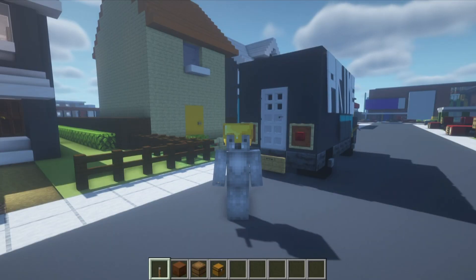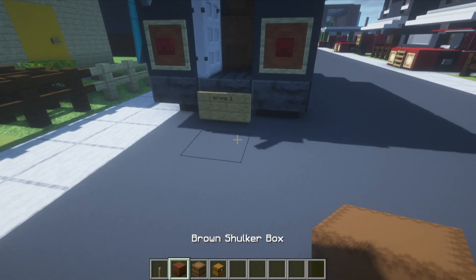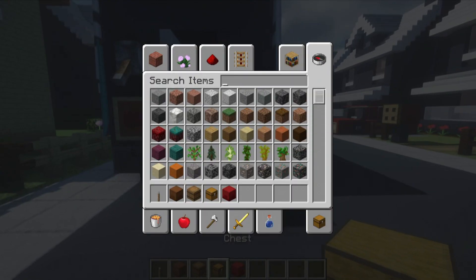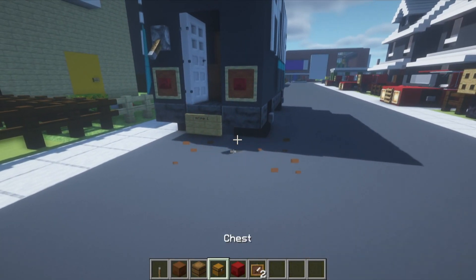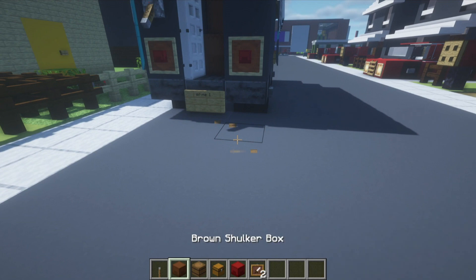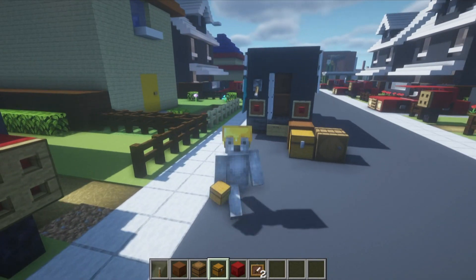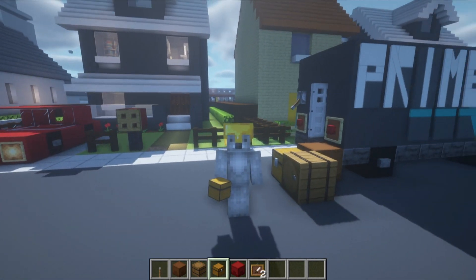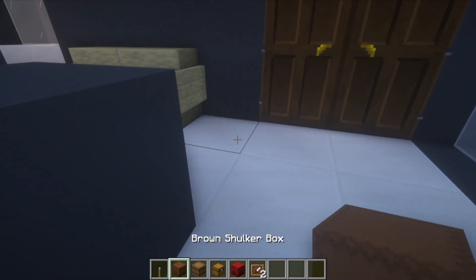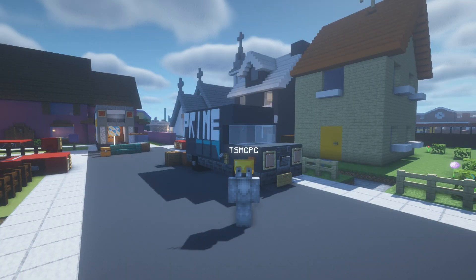If you want a different style, you can crack open the back of the van and place a shulker box on the ground — just don't flip it open and destroy the van! We can use different parcel types: chests, barrels, or shulker boxes, even a bunch of them. It looks really cool if the van is pulled up outside a house with parcels ready to deliver. You could even stick a little chest or shulker box in front of somebody's door on the porch to add to the scene.